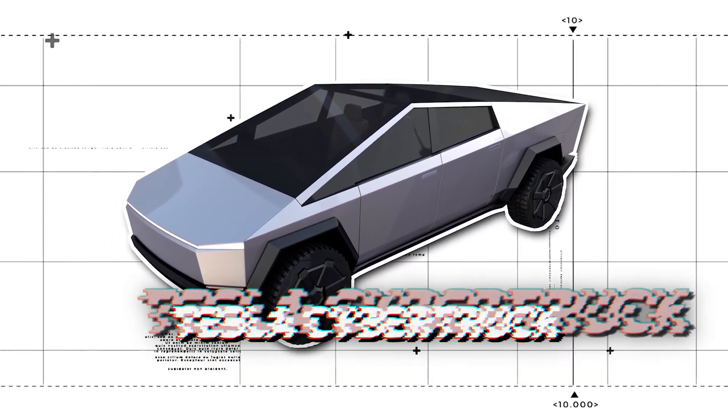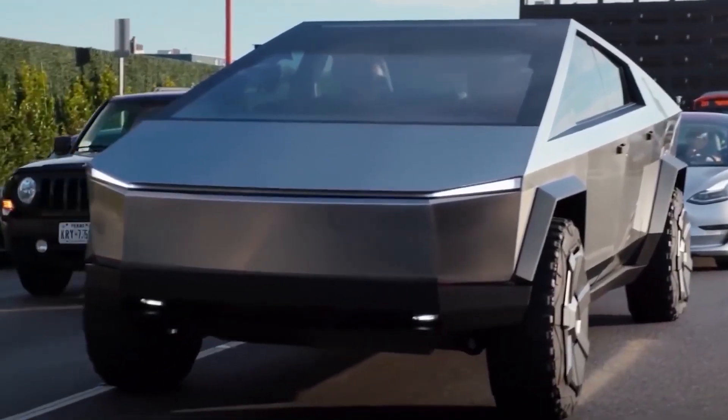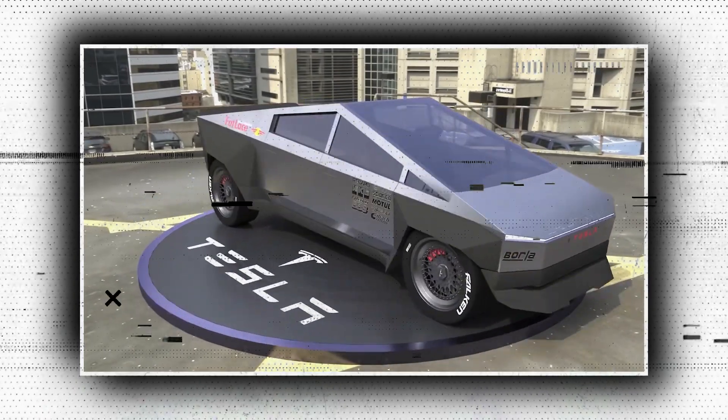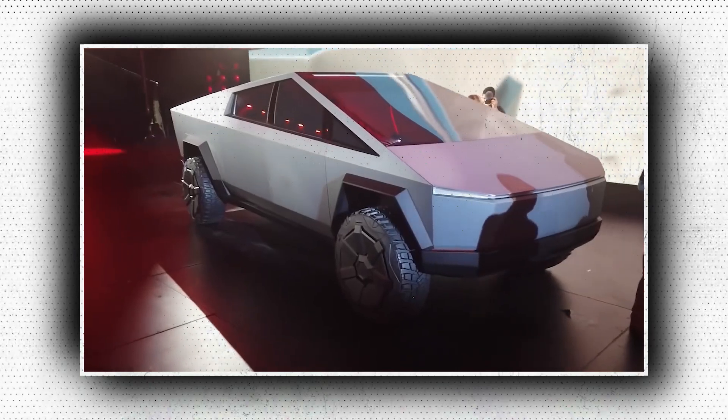This space-age electric truck, known as the Tesla Cybertruck, has been spotted testing quite a few times by now, and production of it is soon to begin. The new Tesla Cybertruck was made public during the Investor Day on March 1, and it has since been seen testing in several locations throughout California.